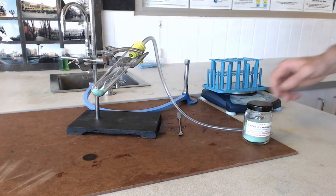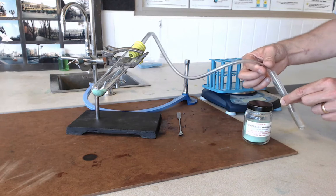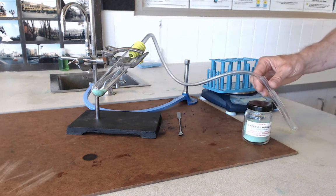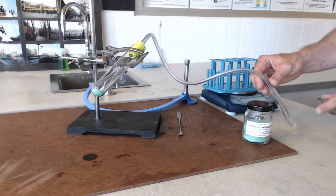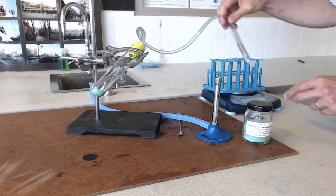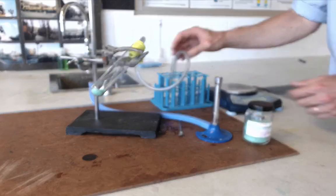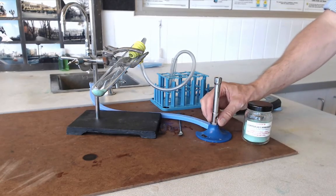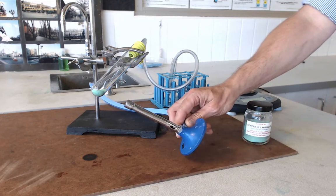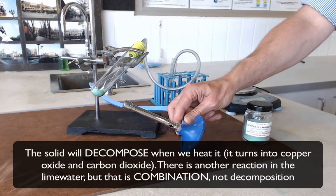Put the delivery tube into the lime water so that any gases produced from this reaction have to pass through it. We are going to heat this tube quite strongly, but not too strongly — use a medium flame on the Bunsen, so the air hole is about half open. We can just rest the test tube rack in there and direct that flame towards the solid in the tube.